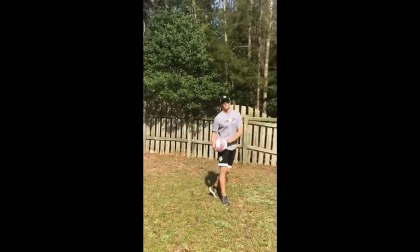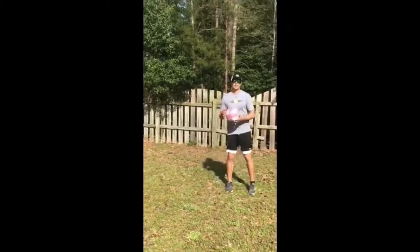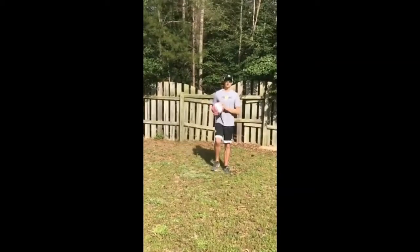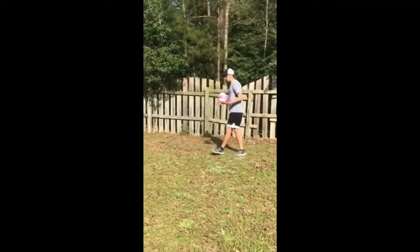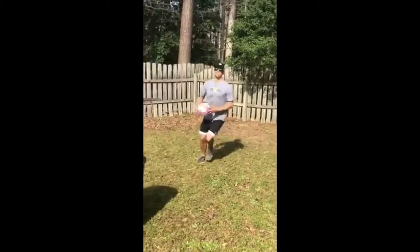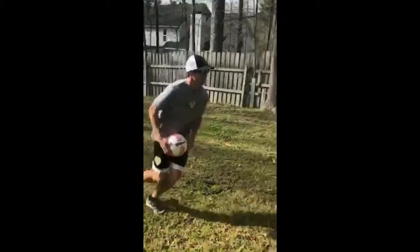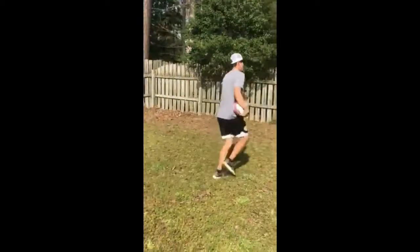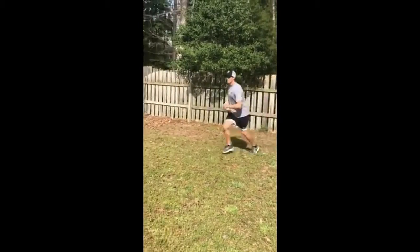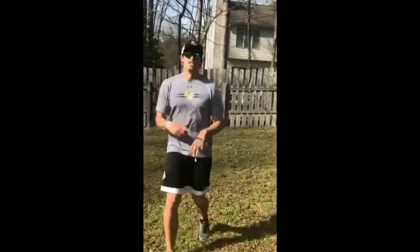Activity number five is a slam dunk contest with the trashcan. You need to be careful on this one because you can get a little crazy — I'm mainly talking to myself here. Set the trashcan up, decide what trick you're gonna do — you can do a 360 and dunk, you can go between the legs, you can do the windmill — whichever one you want to do.